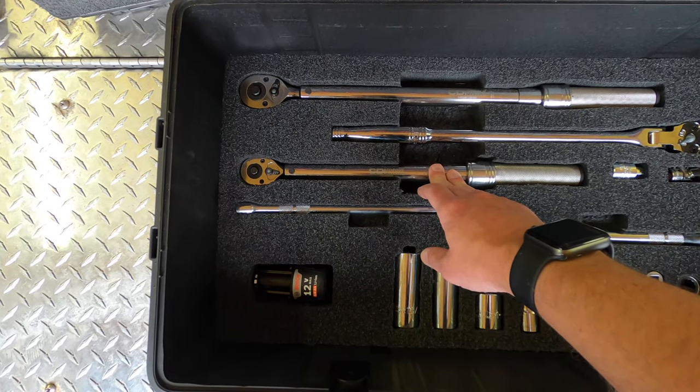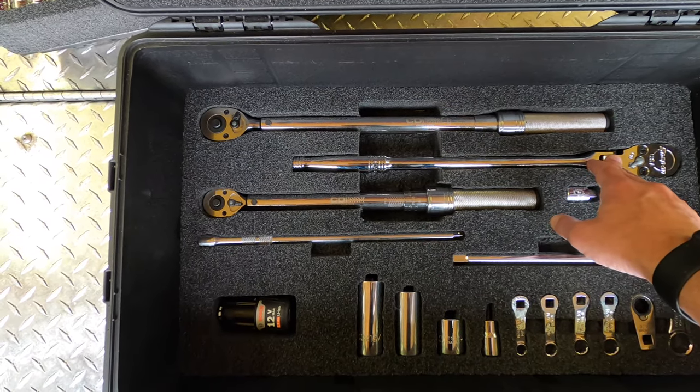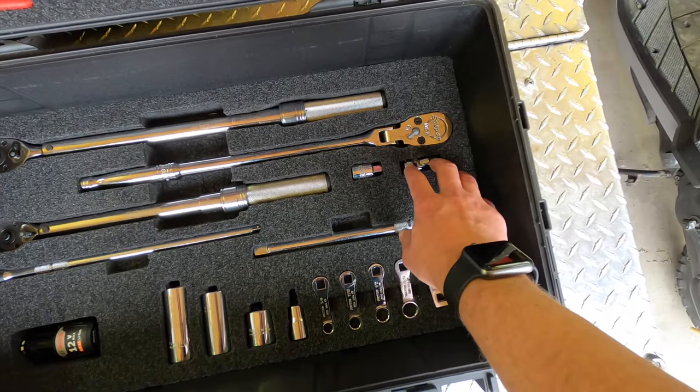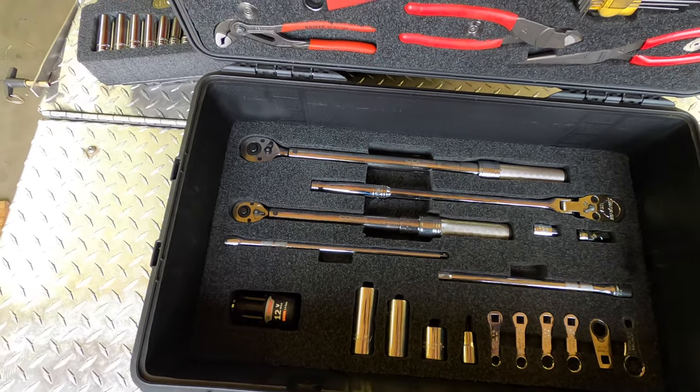Got a torque wrench in three-eighths, long half-inch flex head, torque wrench in half-inch, and then I've just got a couple of adapters and a wobble here. That's it — that's everything in this case.